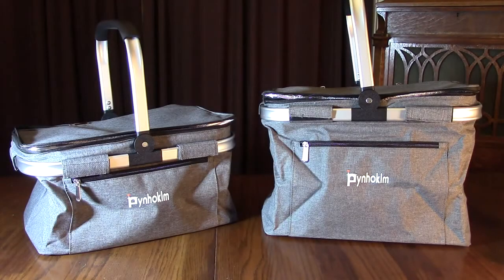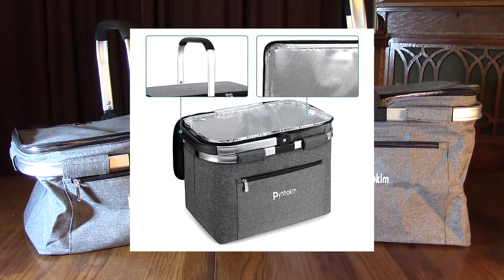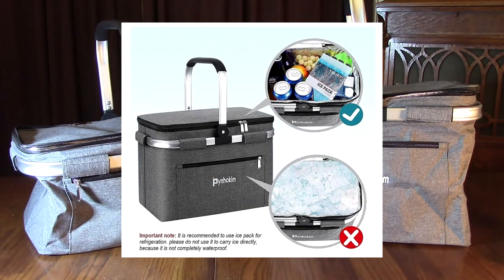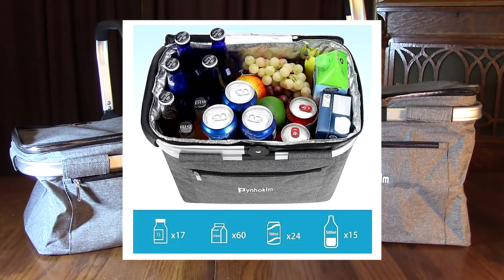Hello again, this is Robert Veach here. This is my video review of the PYNHOKLM brand portable cooler bags, insulated picnic basket. They're collapsible and they have a sewn-in frame. This is a two-pack — a 22-liter and a 30-liter. The smaller one is to the left.